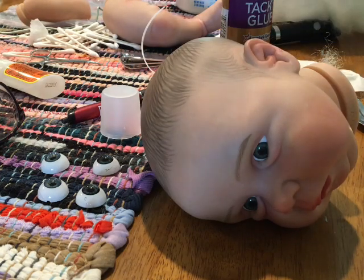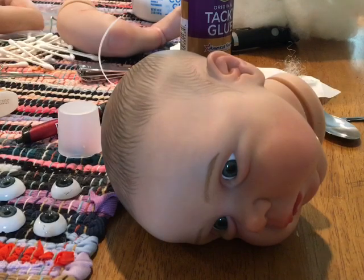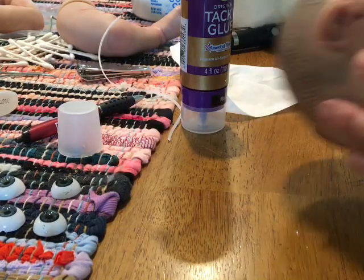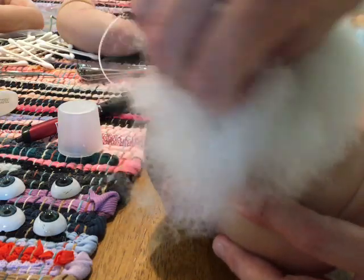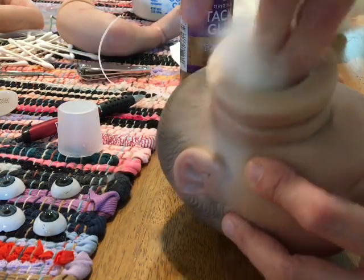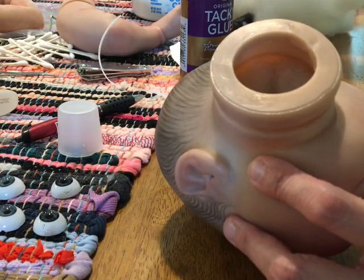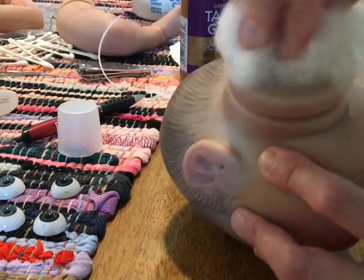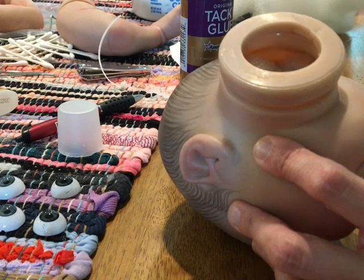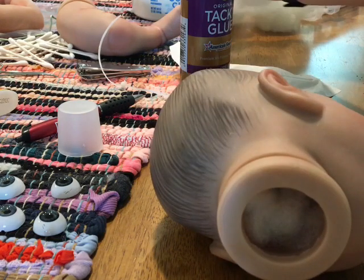I grabbed some old stuffing from a bag we have in my mom's spare room, but usually I just pull it out of the body because they always stuff it with what I call lousy stuffing. I don't use the Angel Silk for the limbs or the head because it's too expensive, and you can't tell the difference anyway. They only need the Angel Silk for the body - it makes it more cuddly.